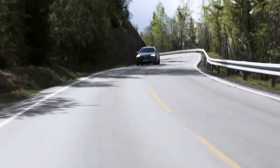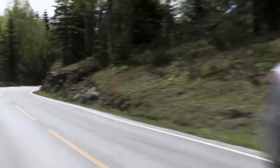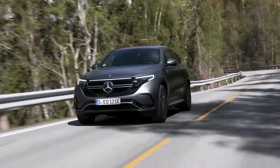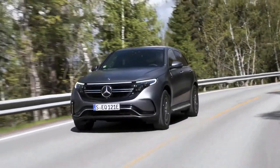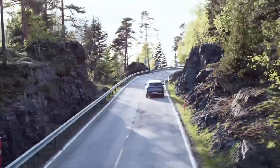Tailor-made for the EQC, the Mercedes-Benz engineers focused in particular on the interaction between dynamics and performance, combined with a high level of efficiency and convenience. What else would you expect from Mercedes?